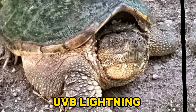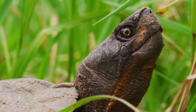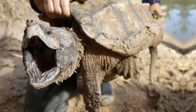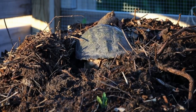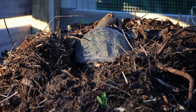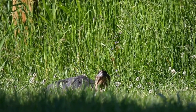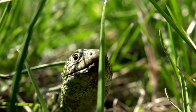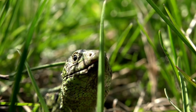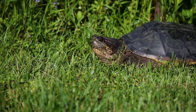UVB Lighting. Snapping turtles require access to UVB light for proper calcium metabolism and vitamin D3 synthesis. UVB radiation helps turtles produce vitamin D3, which is essential for calcium absorption and maintaining healthy bones and shell growth. Use a high-quality UVB lamp specifically designed for reptiles and follow the manufacturer's guidelines for distance and duration of exposure. It's crucial to provide a UVB lamp that emits a sufficient amount of UVB radiation for the specific enclosure size and the turtle's needs. Regularly replace the UVB bulb every 6-12 months to maintain optimal UVB output.